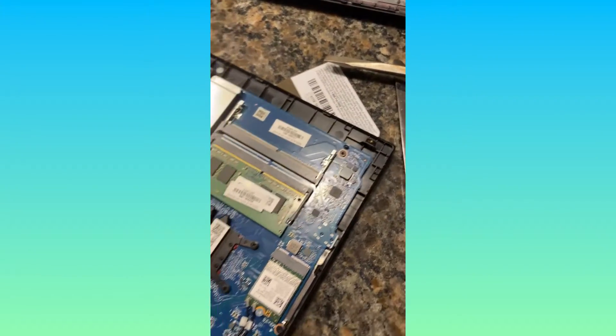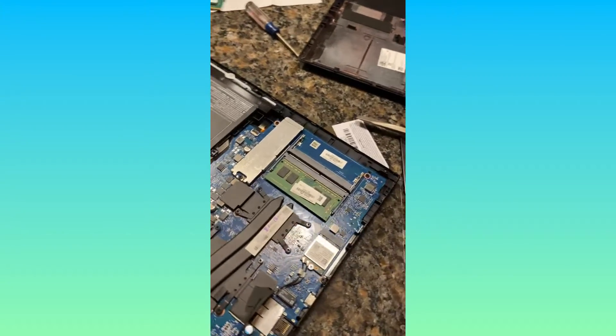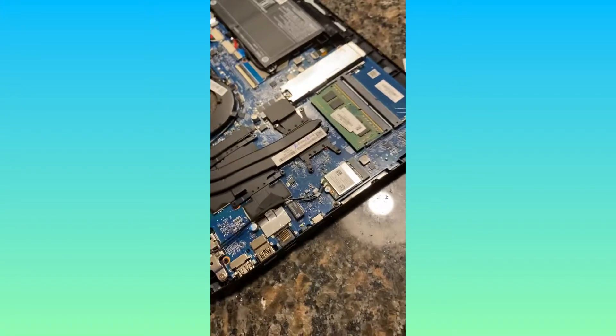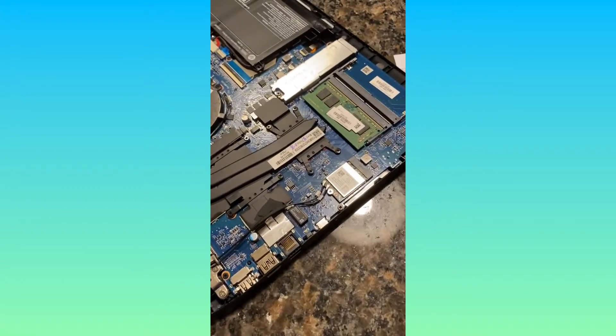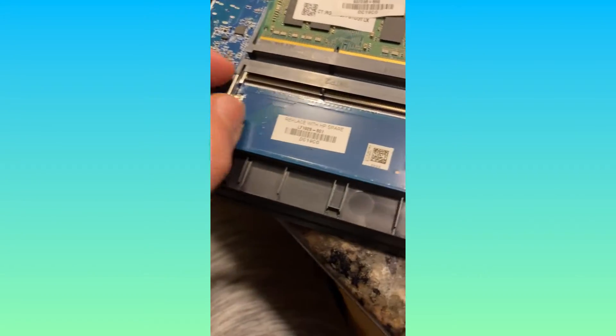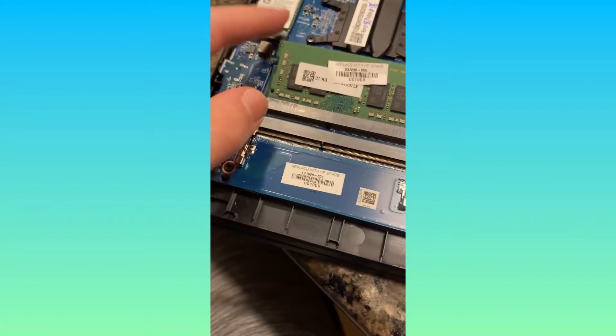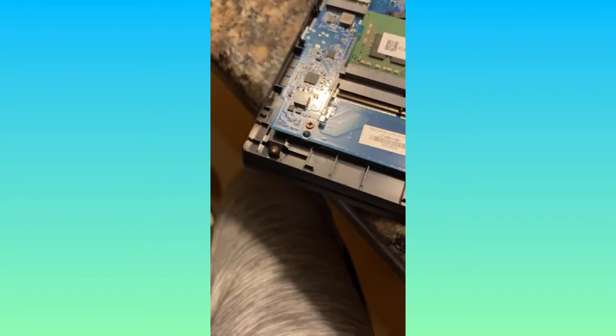I'm guessing the RAM goes here. I need to go back to the video, but we've got a lot of progress done — this is really good. I'm gonna clean this filter thing out and blow on the fans a little bit, just trying to clean it out. I'm proud of myself. I'm trying to figure out how to put this one in because I don't know if I have to pull these out, but I guess I do. I'll just test around and see.